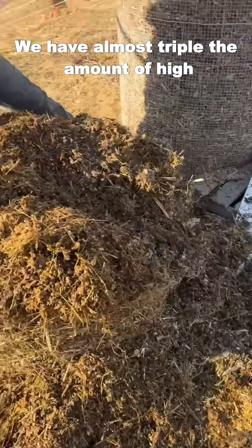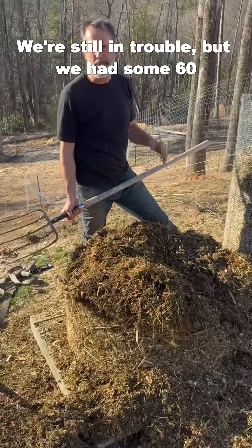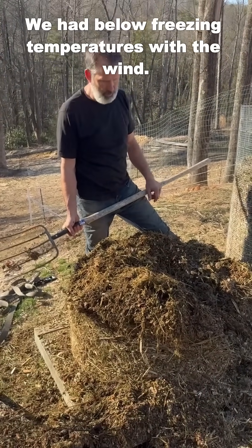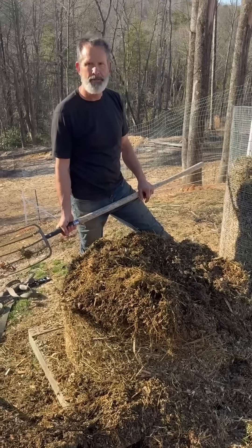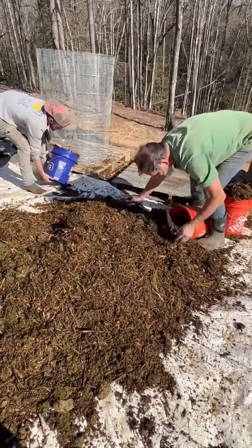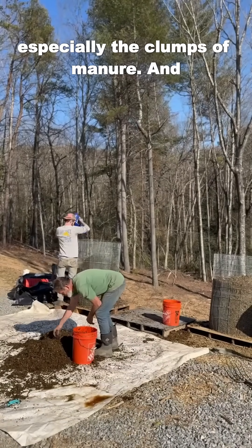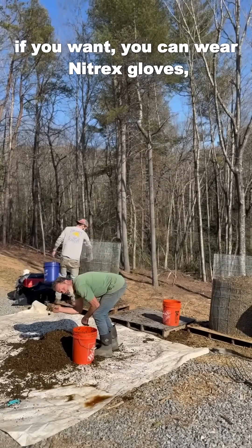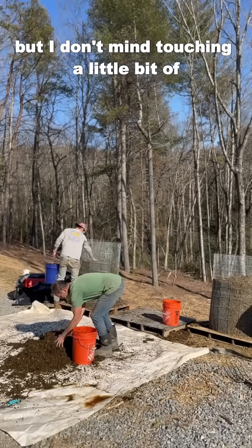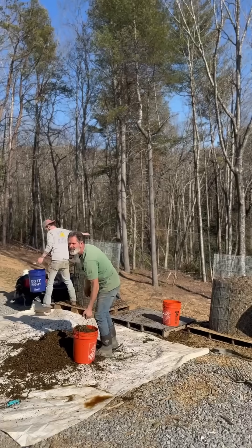We have almost tripled the amount of high nitrogen that we're using in these piles but we're still having trouble. We had some 60 mile an hour winds and below freezing temperatures with the wind, which was just keeping these compost piles frozen. You want to break up the clumps of manure — you can wear nitrile gloves if you want, but just don't lick your fingers.